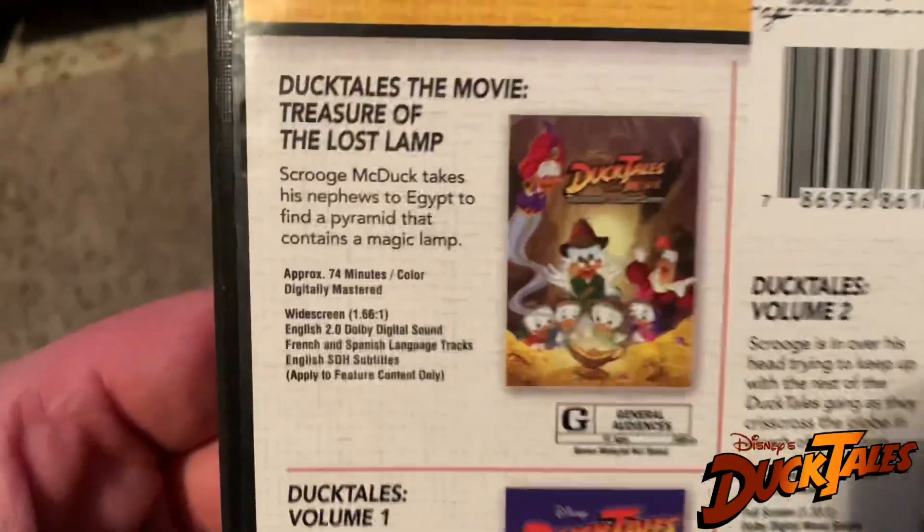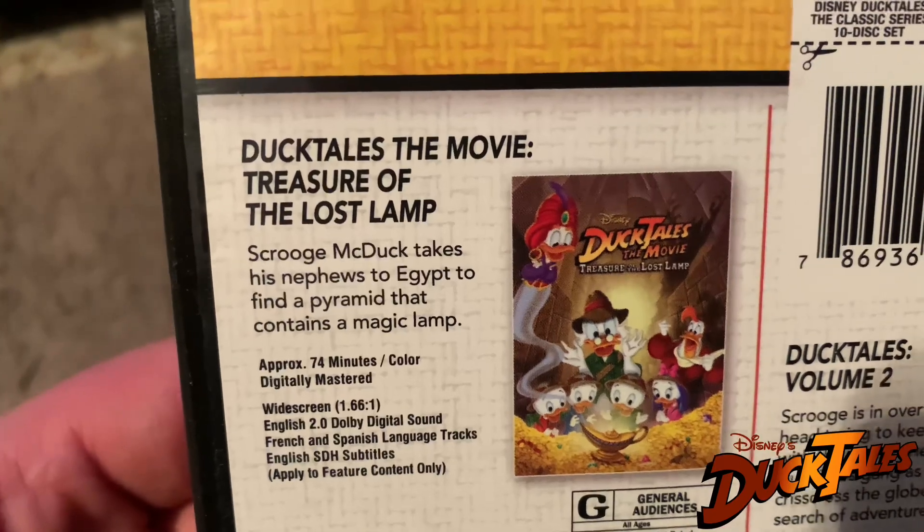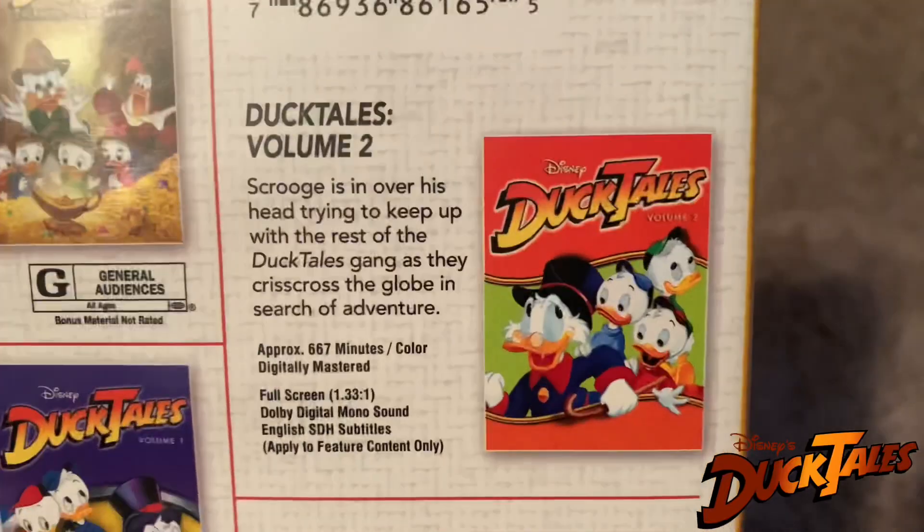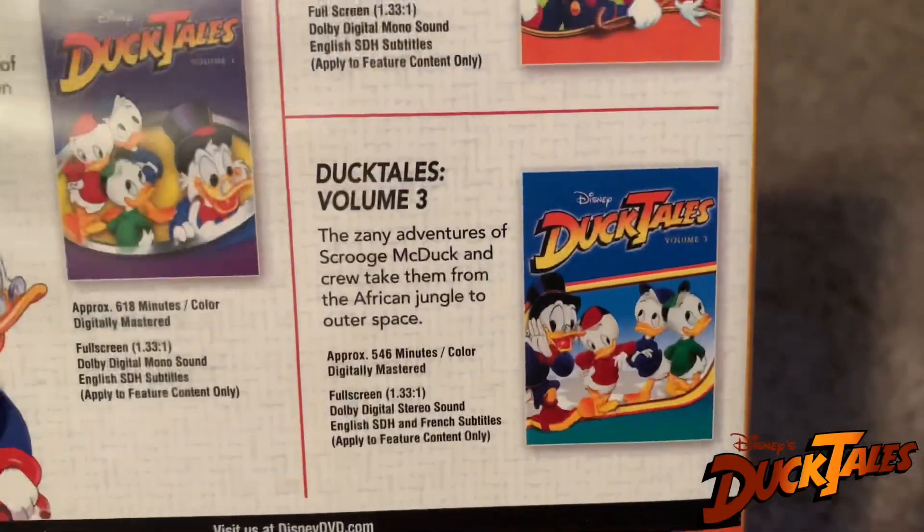There's the back. So that includes DuckTales the movie, Treasure of the Lost Lamp, Volume 1, Volume 2, and Volume 3 here.